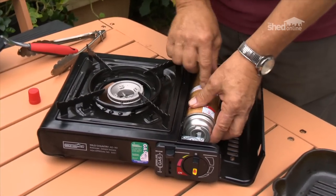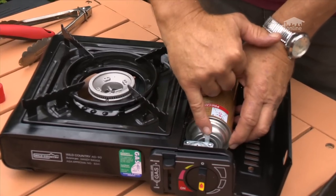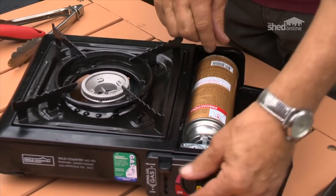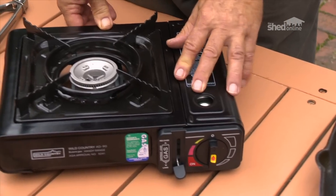You fit it in like this — there's a little notch in the corner of the can, that's the only way it can go. Then you press that trigger down to lock it into place and close the side.